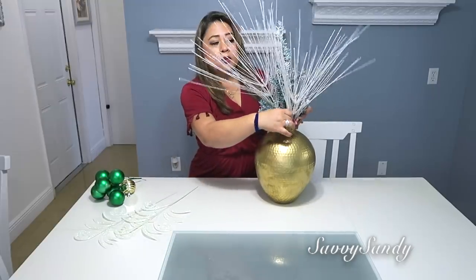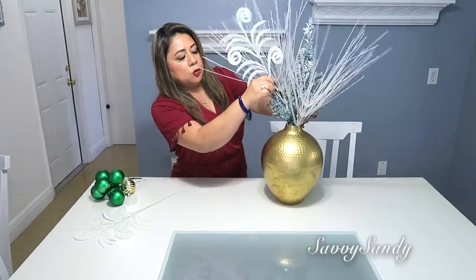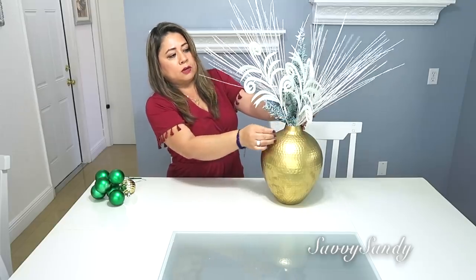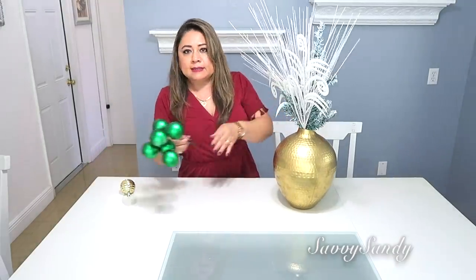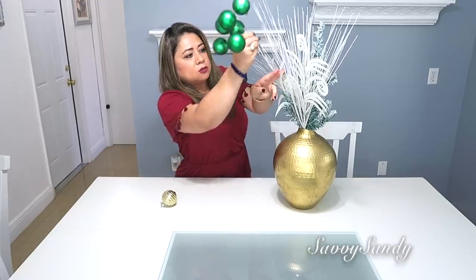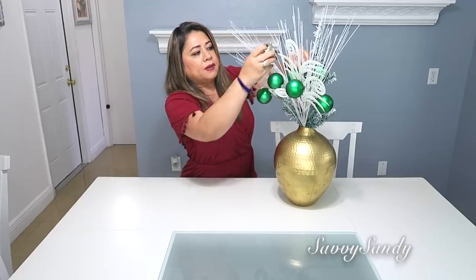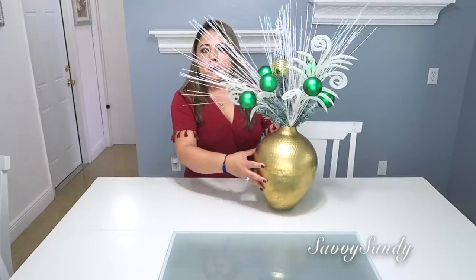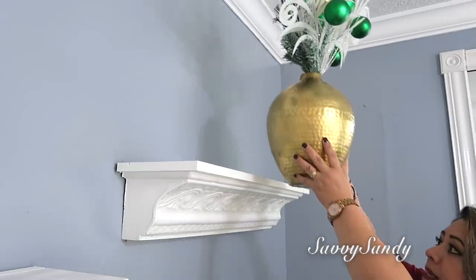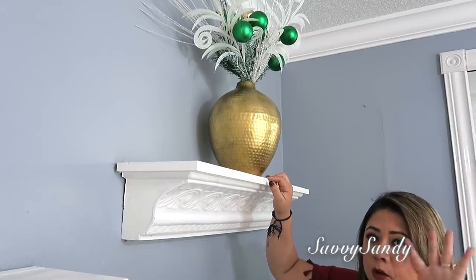Simplemente con cuatro ramitas que tengo — estas me costaron 97 centavos. Mira qué bellas, tienen una curvita muy linda y unas hojas preciosas. Si tú las guardas bien, te duran. Estas son unas esferitas que había comprado, vienen como si fueran unas ramitas. Las voy a poner por acá atrás para que le den un poco de vida al arreglo. O puedes poner las esferitas individuales así alrededor. Lo puedes usar para un centro de mesa, en una repisa o en un bufet que tengas en el comedor.